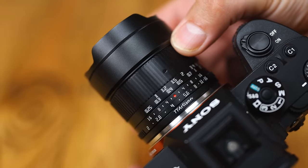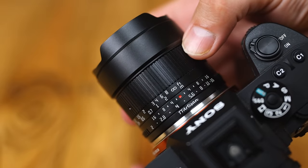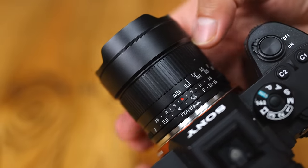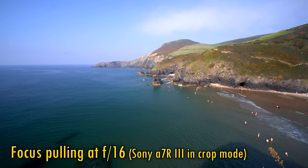The manual focus ring turns smoothly and precisely, and it's not hard to focus the lens, especially if you use manual focus aids on your camera. As you can see here, the lens displays a very small amount of focus breathing.